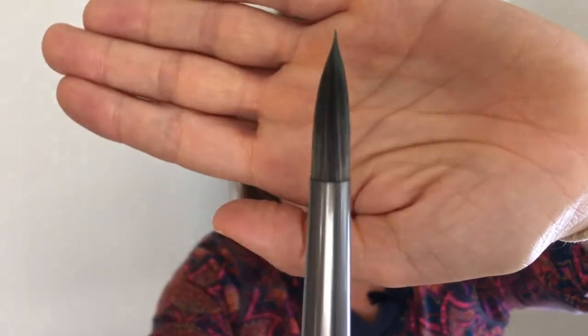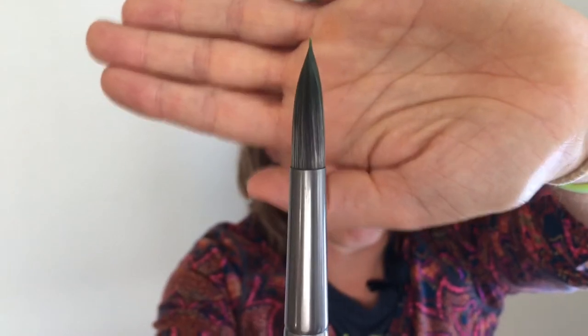Each of these comes to a nice point, even the 12 round. So I can put down a wash quickly, and then also come back in and do pretty good detail with these brushes — not super fine, but quite good.